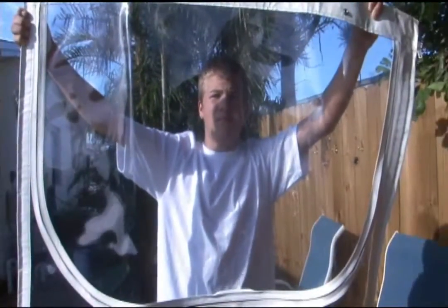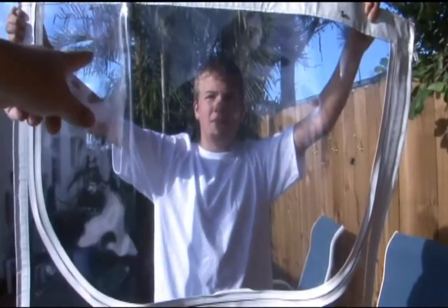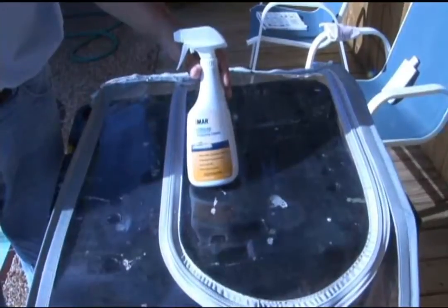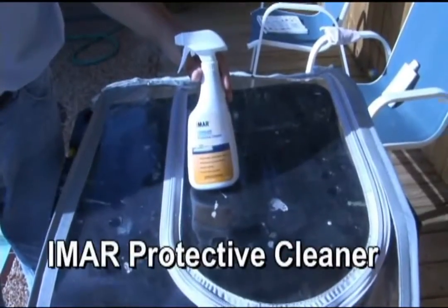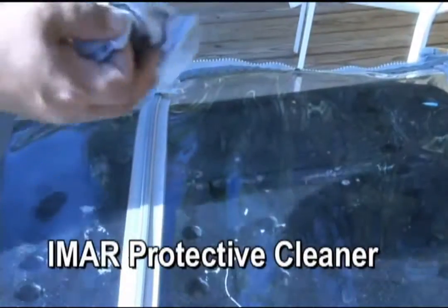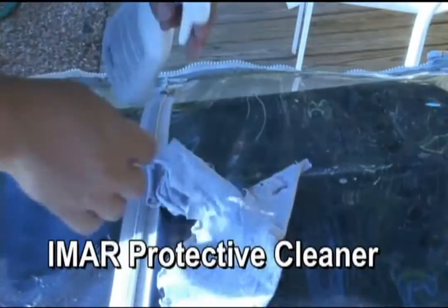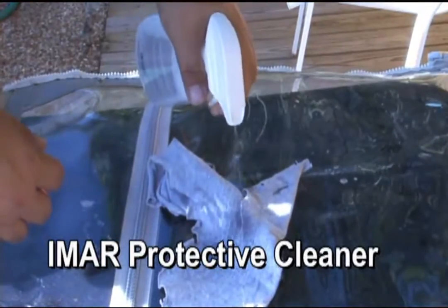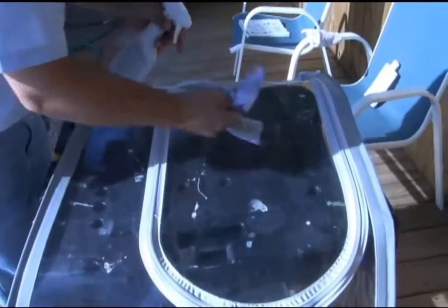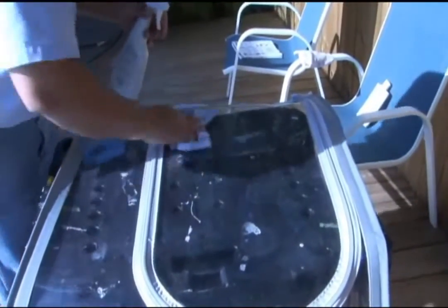We're done. We have cleaned that Stratoglass and applied the Imar Protective Polish. Use the Protective Polish about every three or four months. In between that time, when your glass needs a little bit of cleaning or a little bit more protecting, use the Imar Protective Cleaner — it helps rejuvenate the polish that you applied earlier.